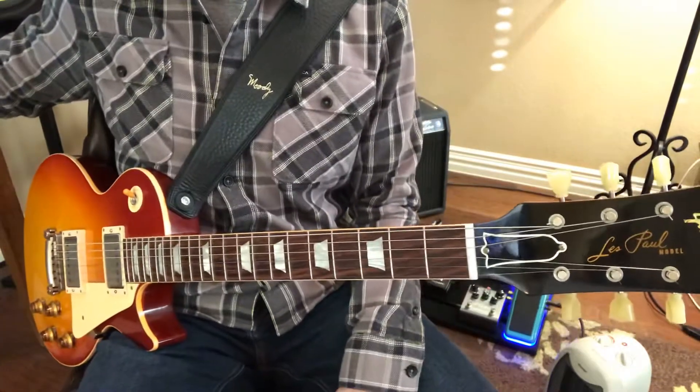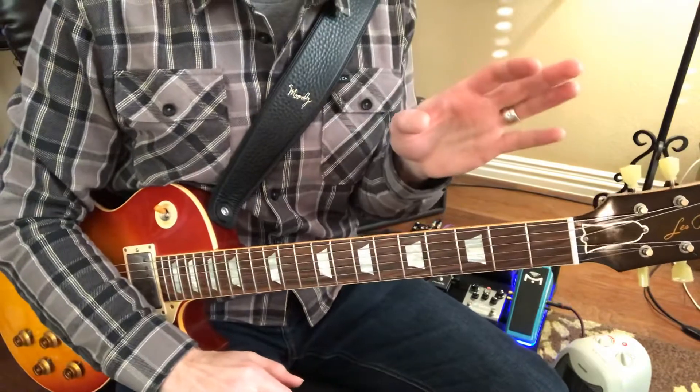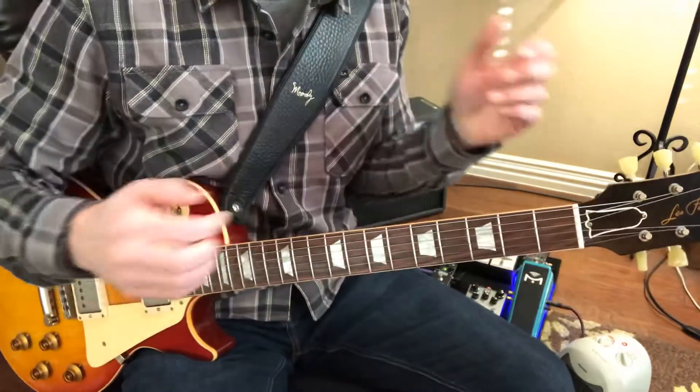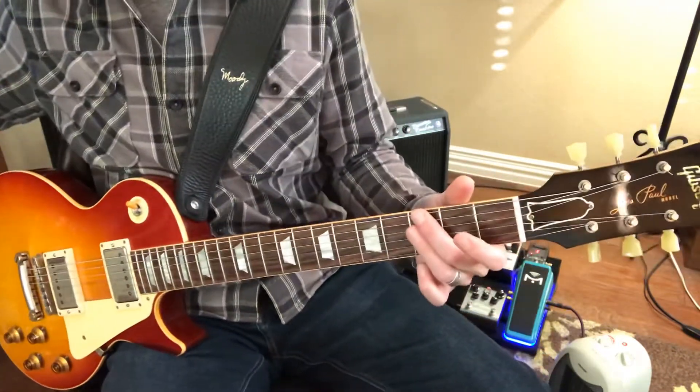I will most certainly make mistakes on this, but this is not the rhythm of the song because it's a bossa nova and I'm doing it to a jazz swing — I'm just trying to make it easy. So, G minor 7, here we go.